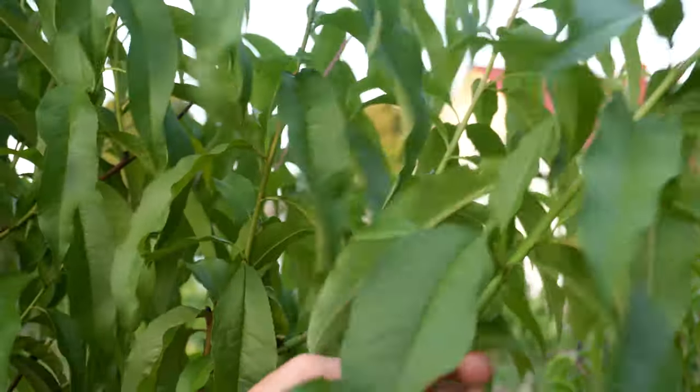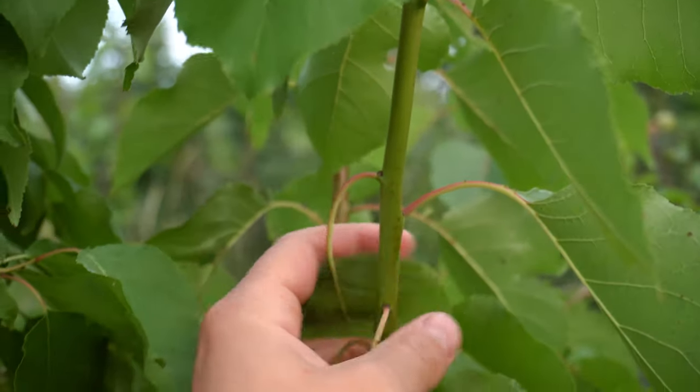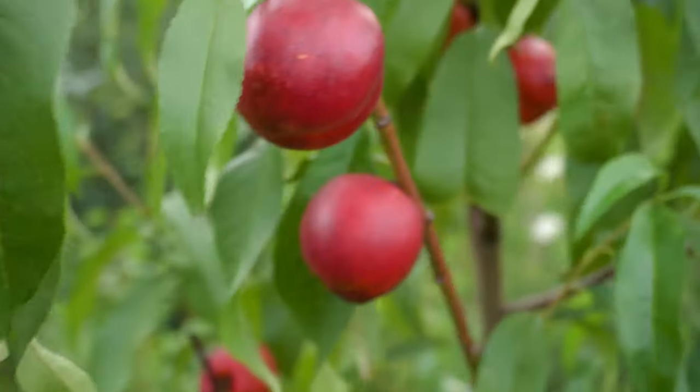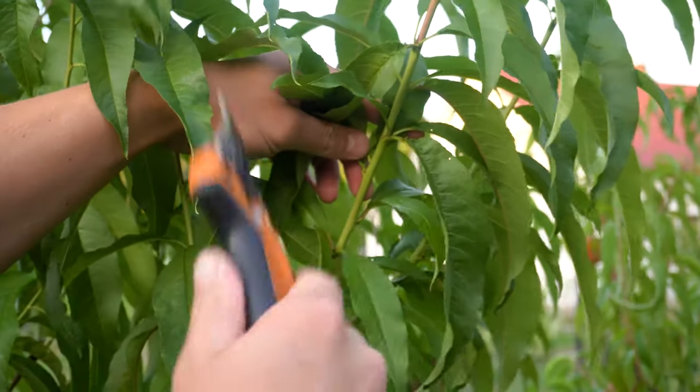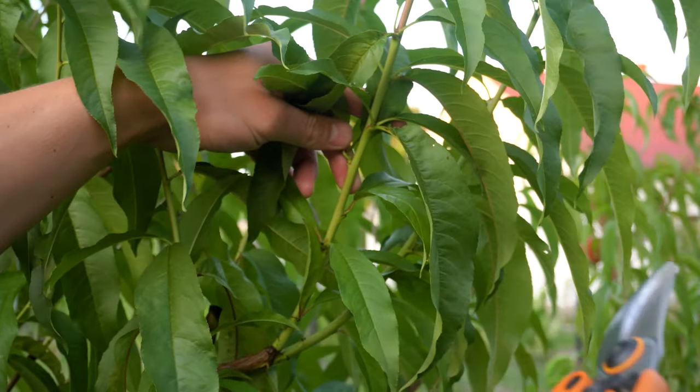For bud grafting we use only this year's growth — 3 or 4 month old scions, which can be recognized by their colour. They are usually green, yellow or red, distinct from their older counterparts that come in all shades of brown and grey. Appropriate scions should have at least 5mm in diameter or more.